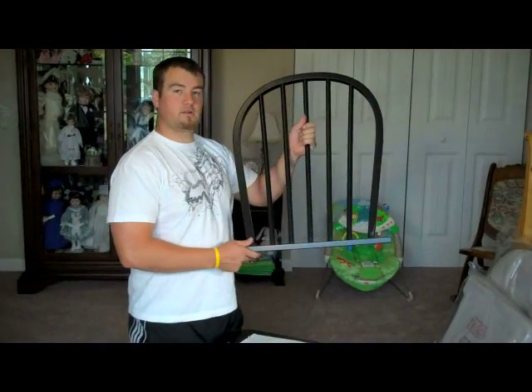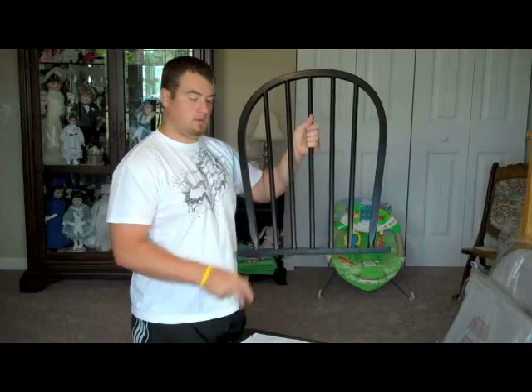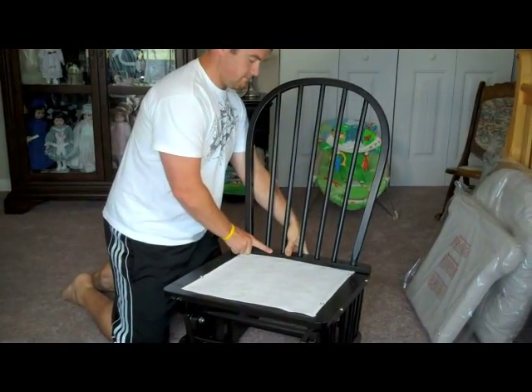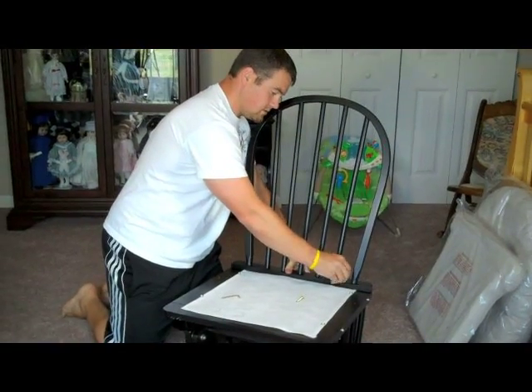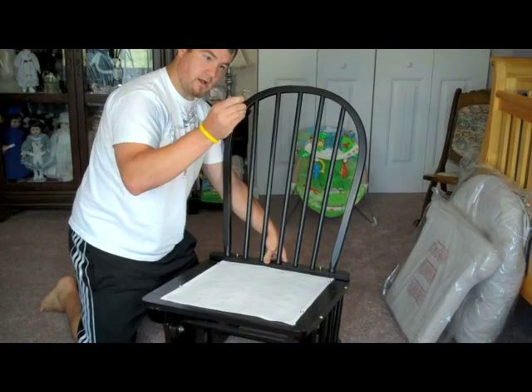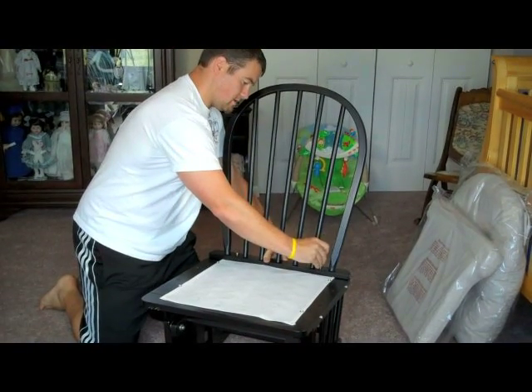Okay, so take the back of your chair — of your glider — take the base and put that right on here. You need two bolts for the back. Take your allen wrench and tighten.